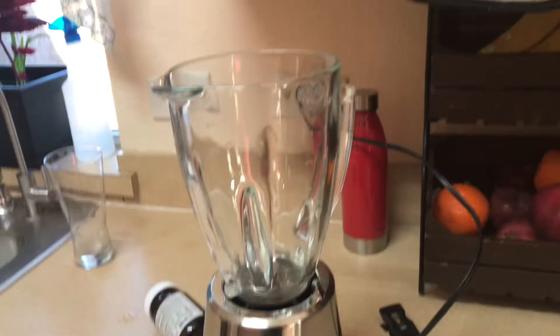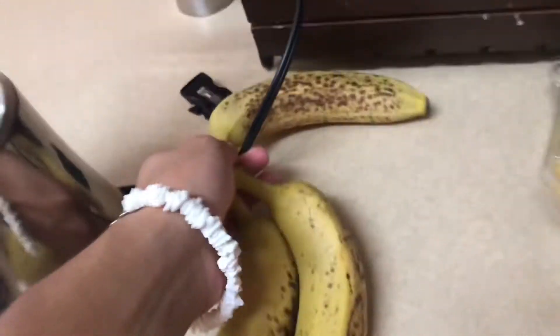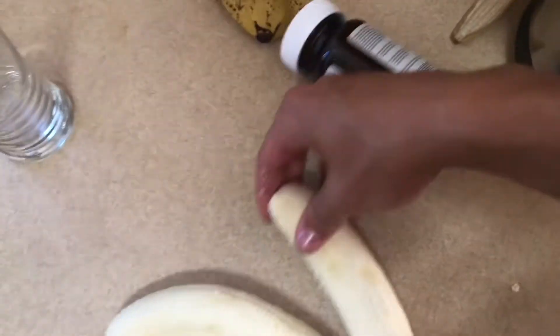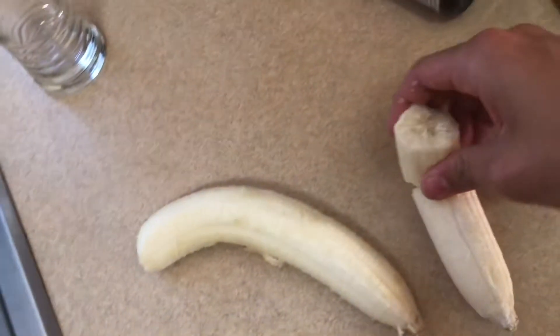All right, we back in maestro's kitchen and I'm gonna teach y'all how to make the banana smoothie — the Dominican banana smoothie. We're gonna grab two of these bad boys, peel them up, boom baby, and then we're just gonna break them in there. Just gonna do that with all of your bananas.